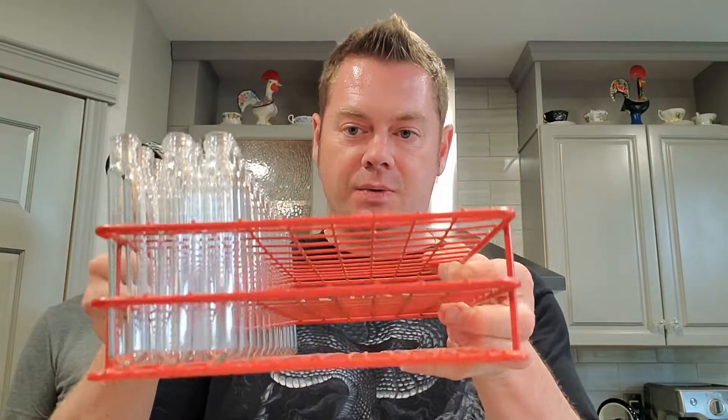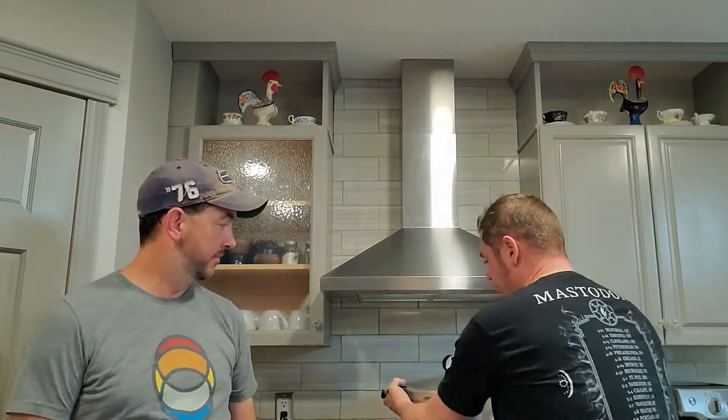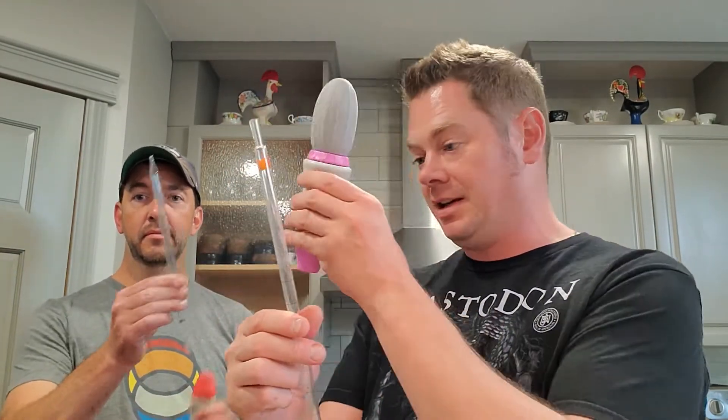We've got a little stand to hold stuff in. We've got a whole lot of vials — we're doing 48 of these today — and a nice metal rack because that's going to go in the pressure canner that's back here on the stove. We've got a scale, some malt extract agar, which is going to make that agar wort, which we're going to be putting into a borosilicate 500 mil flask. We're going to use pipettes and pipette controllers, and we're going to be using distilled water for this process.